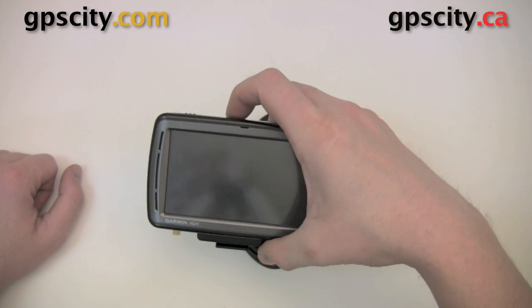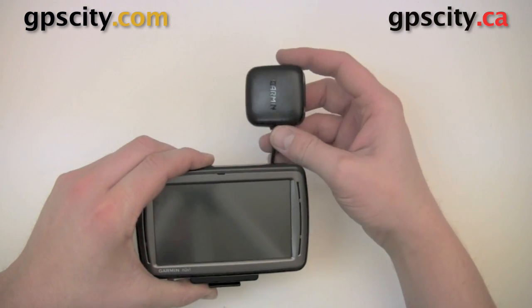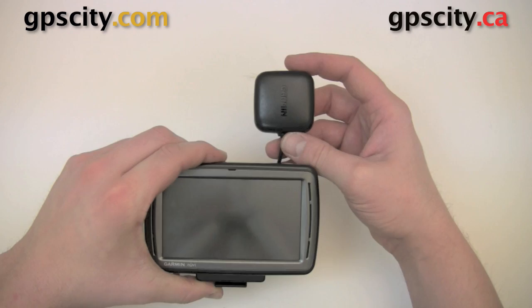This is useful if you have a lot of tint in your windshield, which will block satellite signals. This will help remedy the problem by putting the antenna outside your vehicle on the roof.